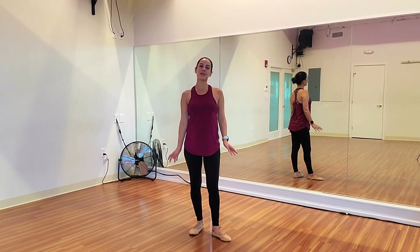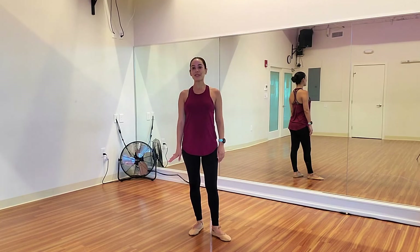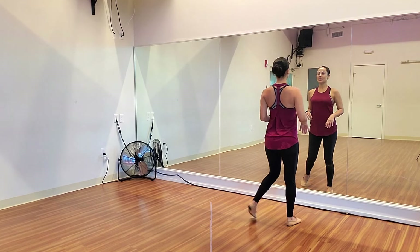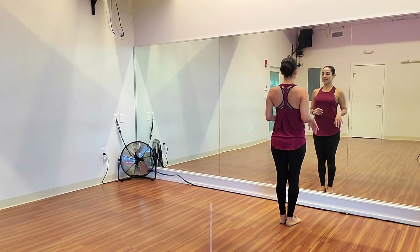Last time we did part one of our bachata turns, which was our inside turns. Today we're going to do our outside turns and mix some inside and outside turns. Starting with outside turns for bachata, when you take your basic, you're going to prep at the end.